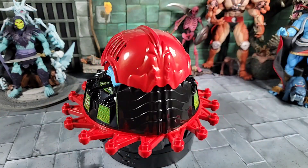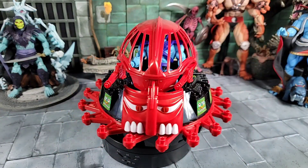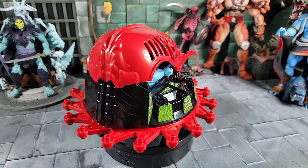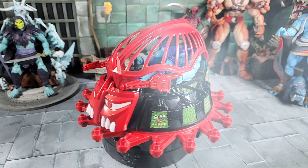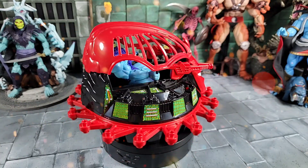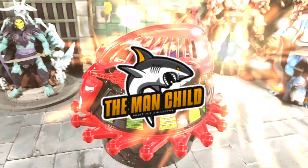That's about it on the new Masters of the Universe Origins Roton. What do you guys think — is it worth it? Is it everything you were expecting? If you have any other questions, hit me up in the comments. Overall I think it's pretty cool. A few gripes here and there but for what it's trying to do for Origins, I'm just happy we have the Roton. Thanks for watching, I hope everybody's doing great — until next time, take care.